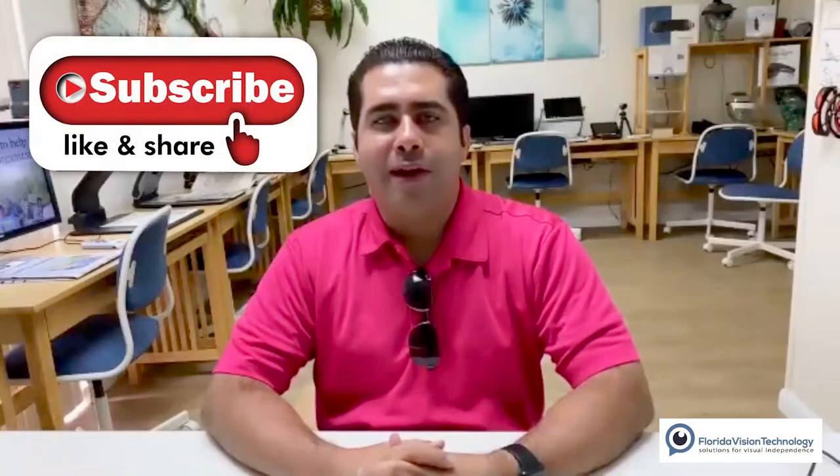Hey, what's going on guys, welcome back to another demonstration brought to you by Florida Vision Technology. My name's Jose, and today we're going to be talking about the OrCam Read again — specifically the new features they've added to it. Before we get into that, go ahead, subscribe, like, and share this content. As always, it's greatly appreciated. Let's jump into the physical description of the device itself and look at the features.